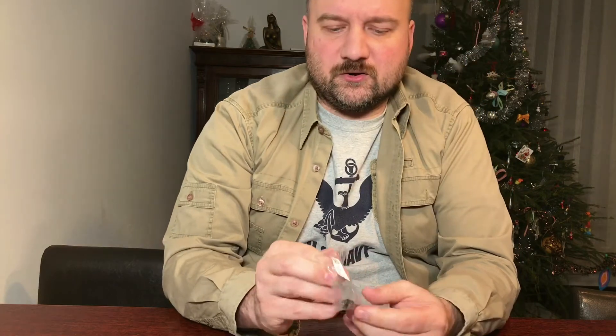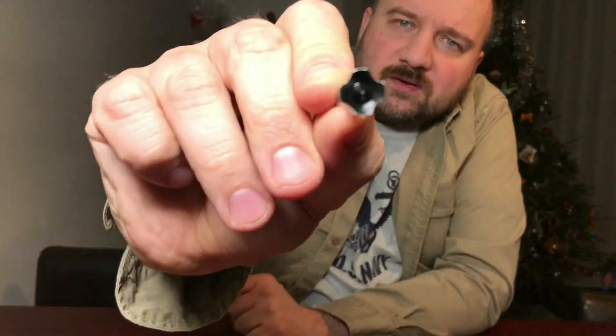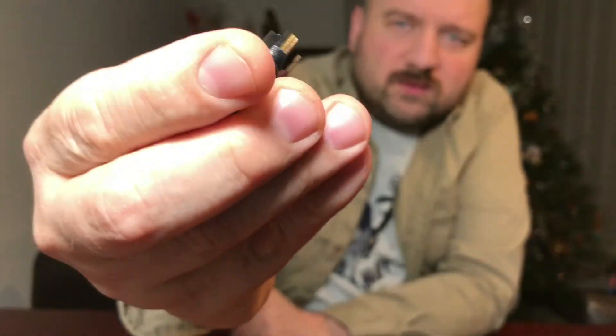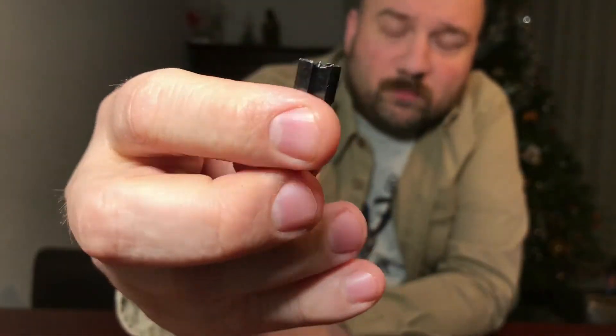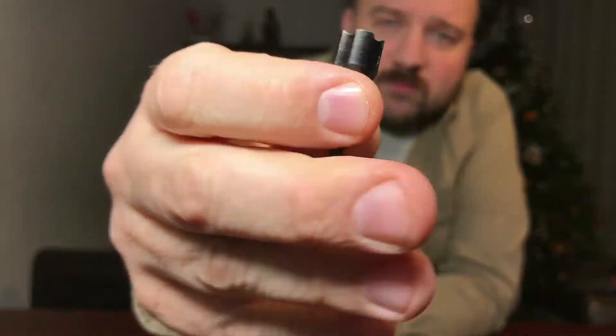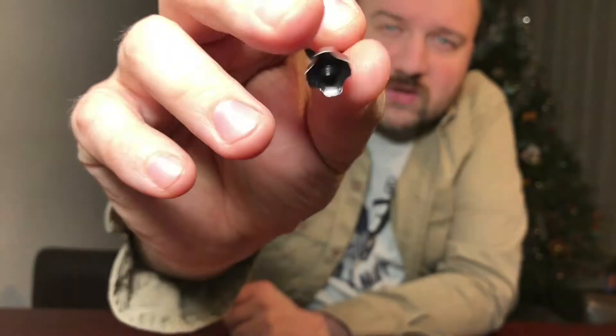It says 'practice arrows,' but in fact these are used to knock out small game. Quite heavy — they won't penetrate, but with small birds and other animals they'll definitely knock them out.